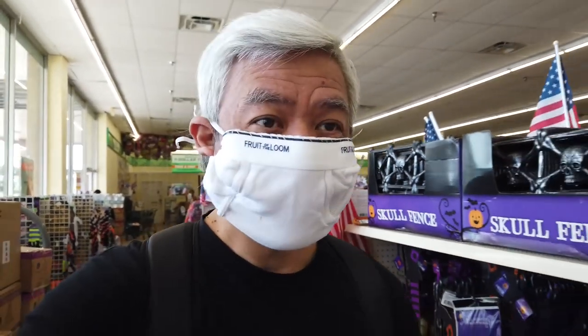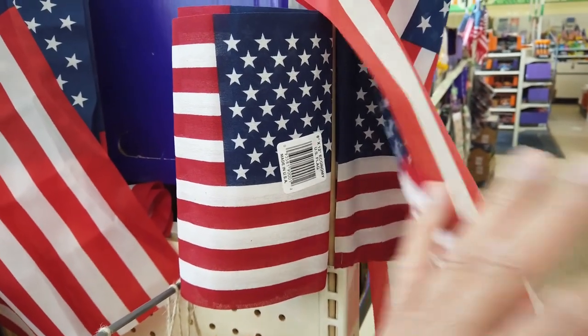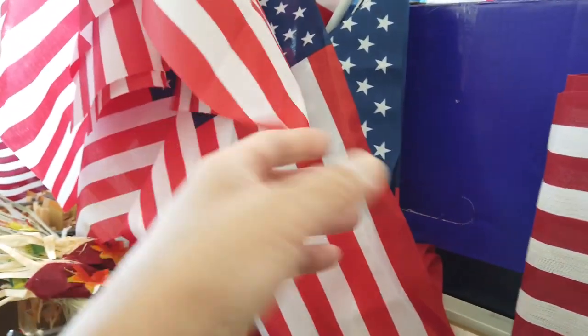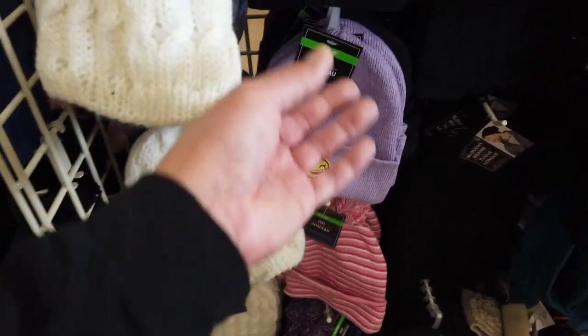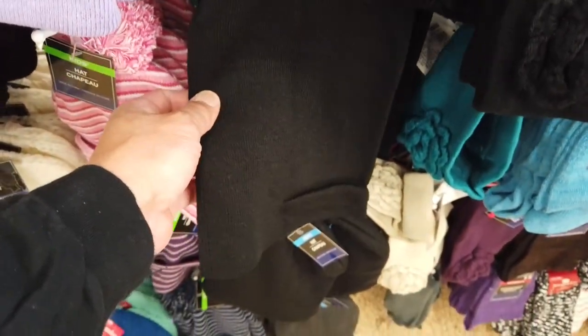Hanging out here while my car is being serviced. Look at this plastic flag — isn't that cool? Made in China? Actually no, this flag is made in USA! Finally something at the dollar store made in USA. These cheaper ones are made in China though. They're already starting to sell winter hats — that means winter is coming.